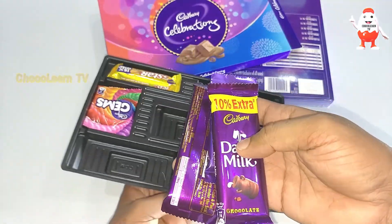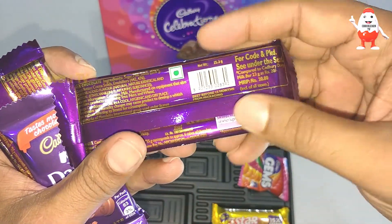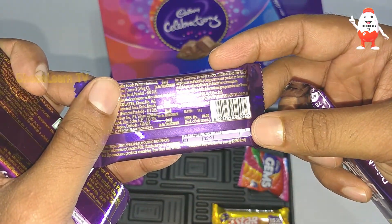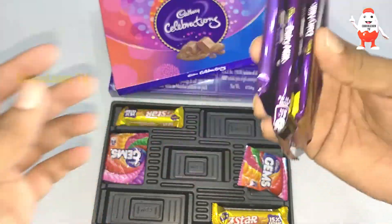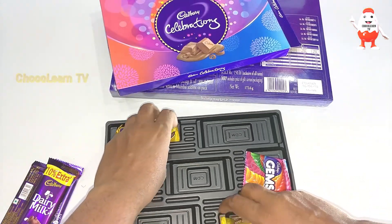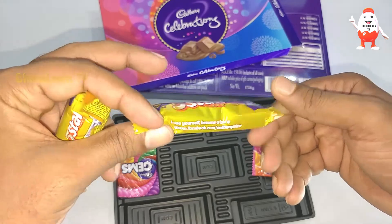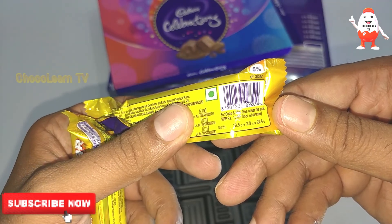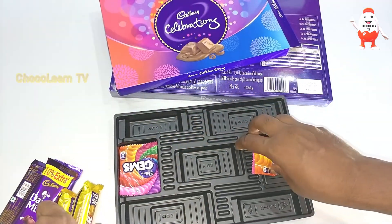Let me check the prices of the chocolates in this box. This Dairy Milk is 20 rupees, this one is 20 rupees, and this smaller one is 10 rupees — so the three Dairy Milks total 50 rupees. The Five Star with 15% extra chocolate is 10 rupees each, so both Five Stars together are 20 rupees. That's 70 rupees of chocolate so far.